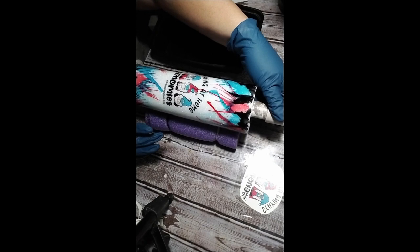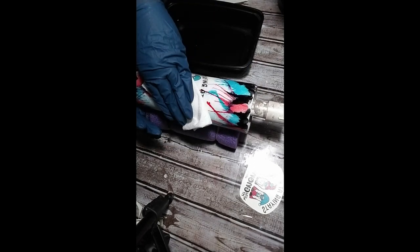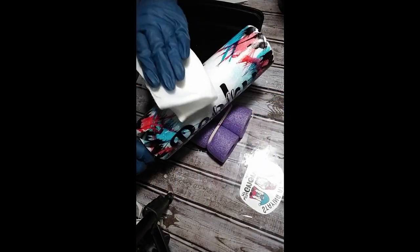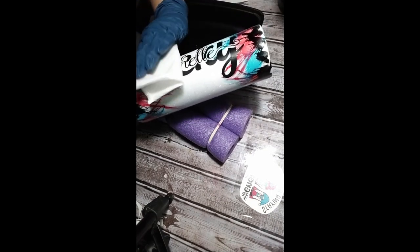Make sure there are no wrinkles, no air bubbles, and that the edges are sealed. If you have air bubbles you will be able to see them after the epoxy is applied. You can see it perfectly with just the one, so I don't need to layer any waterslides today. Dab it with a paper towel — don't wipe it because you don't want to tear your waterslide.